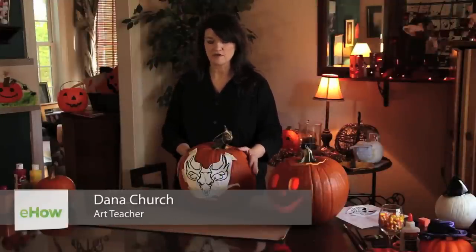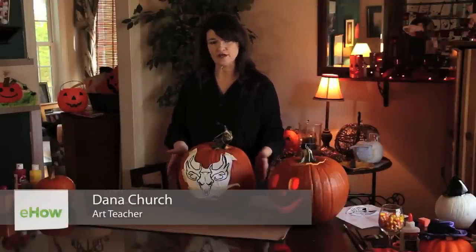Today I'm going to show you how to draw a deer skull on a pumpkin. You can carve this later if you want, but if you just want to draw one on there, this is a good way to do it.